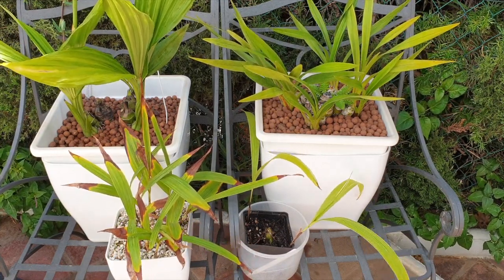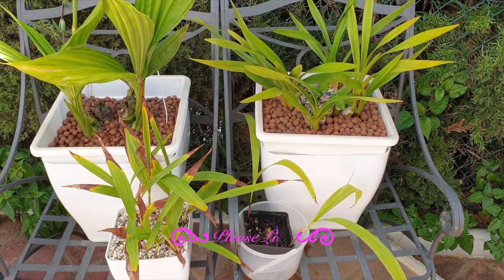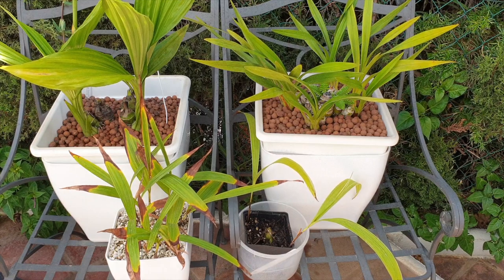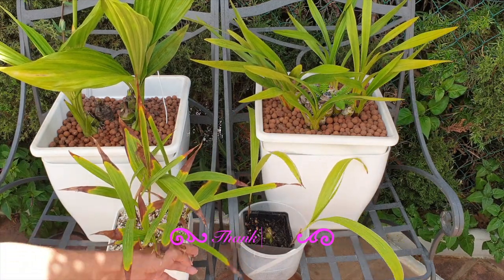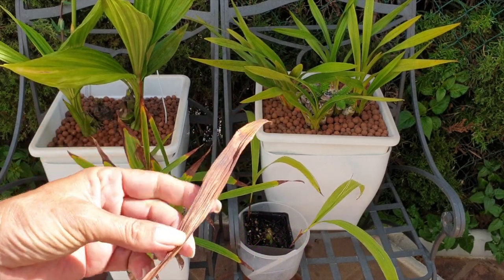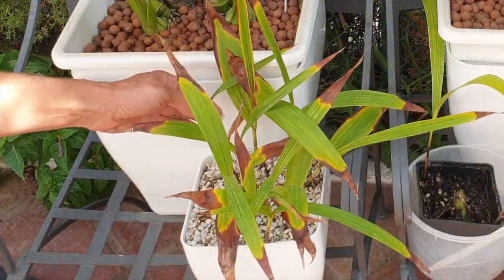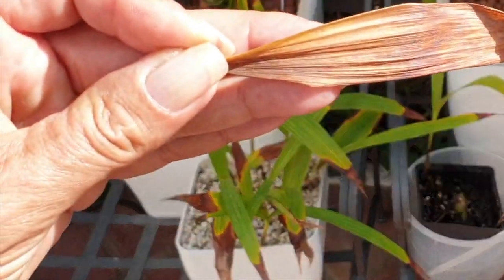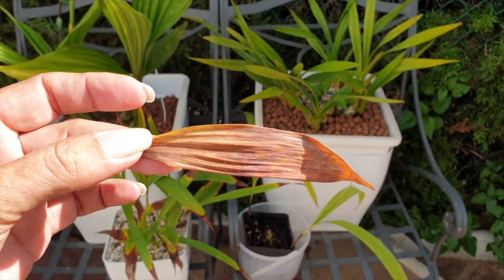If you see that your Spathoglottis is starting to brown at the outer edges of the leaves and it is fall, that means the orchid is starting to absorb the leaves, drawing the energy into the bulbs. The whole leaf will eventually go completely brown and you can remove it once it comes off with a loose tug. As you can see with this leaf here, when I moved the orchid to set up my display, it fell off — it's already a goner, but the time of year determines that. That is normal.